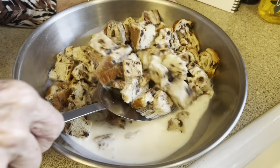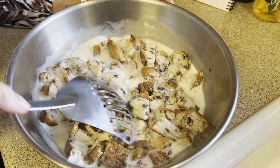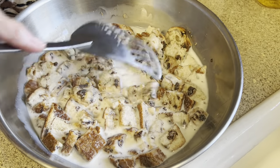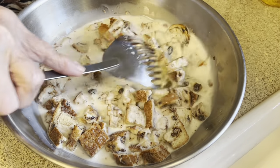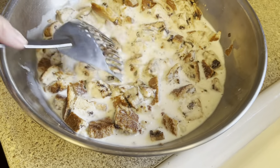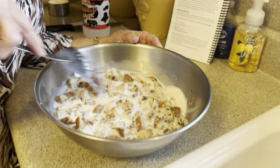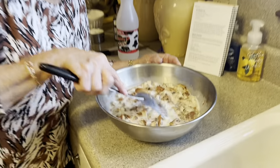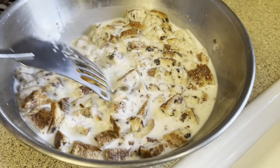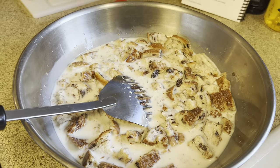Now we're just going to toss it around a little bit and be sure that all of this gets in here. What we want to do is soak this for about 10 minutes or so, so that all of the bread is completely absorbed with the milk. We'll set this aside, let it sit and soak, and I'll stir it occasionally. I'm going to set my timer for 10 minutes.